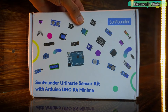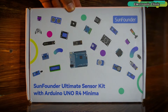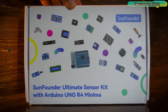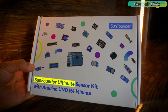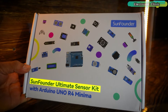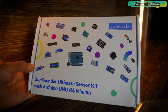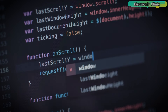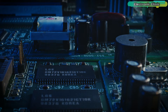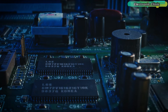The Arduino sensor kit by SunFounder is a comprehensive toolkit designed to unlock the full potential of Arduino-based projects. It doesn't matter whether you are a beginner or a professional, you will find the SunFounder ultimate sensor kit essential. Beginners can use this sensor kit to learn the basics such as how to use different sensors with Arduino and how to program them. Professionals can utilize this sensor kit to build prototypes and verify their codes.